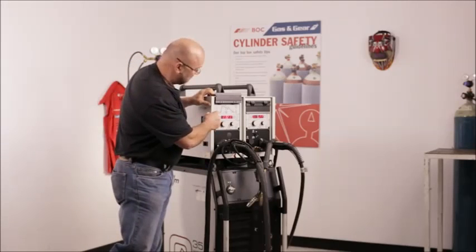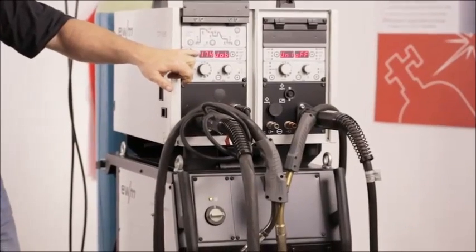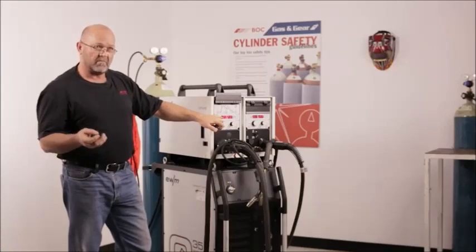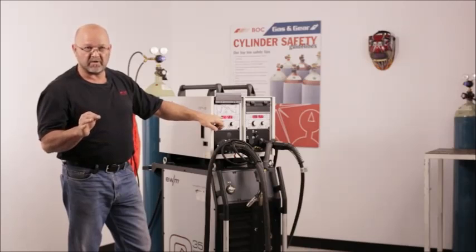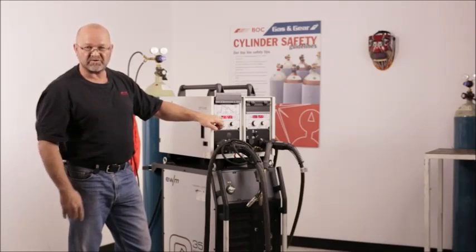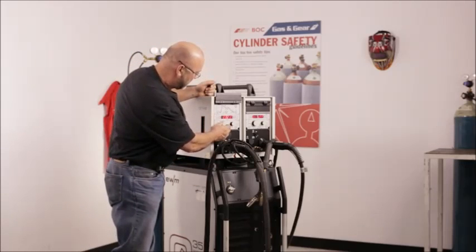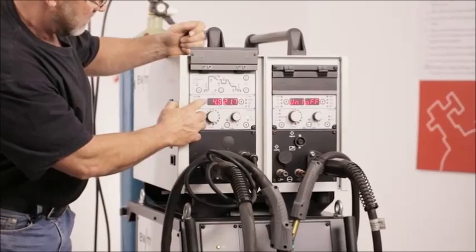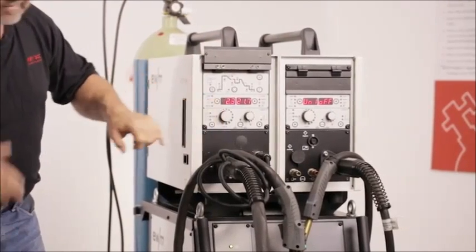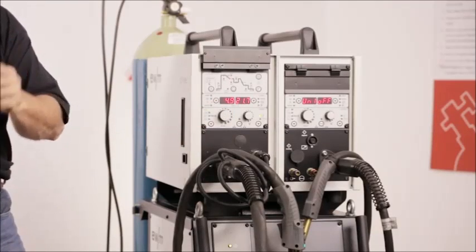Our job list is on the front of the machine. Job 174 is dedicated for the root run. EWM manipulates the waveform in the short circuit mode to give you the desired arc transfer and constant back bead. Once we've dialed in the program, you can select either amperage with voltage, plate thickness, or wire feed — whatever procedure you want to run.